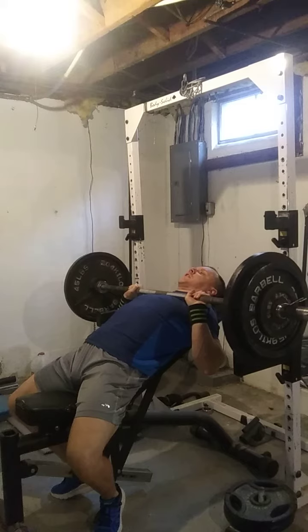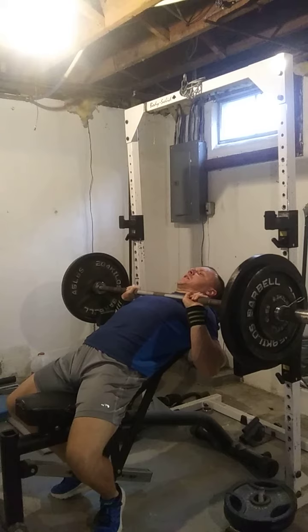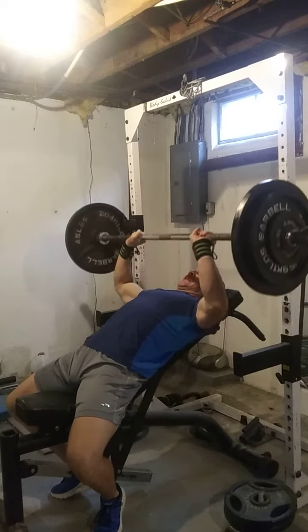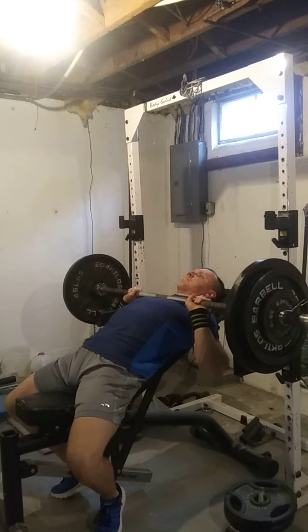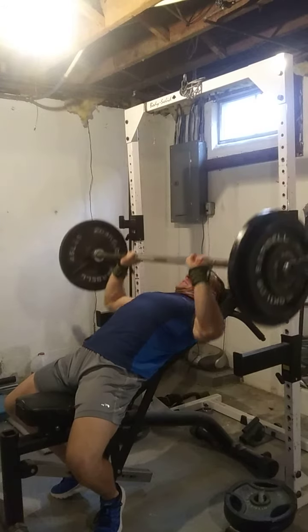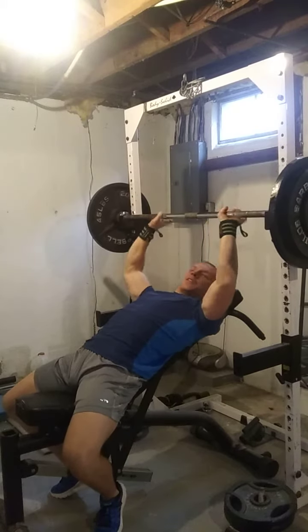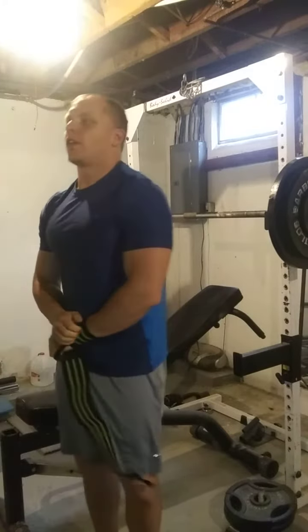One one-thousand, up. Two one-thousand, up. Three. Let me do those pause reps. You can really feel it up here.